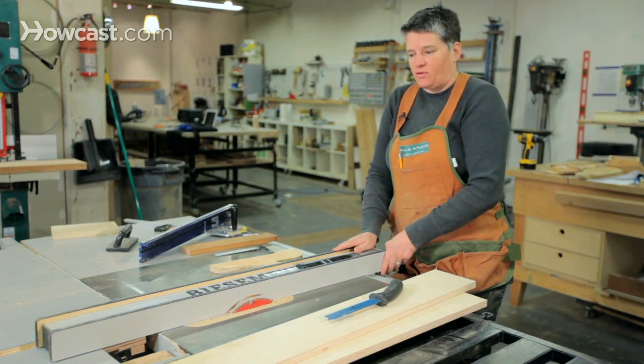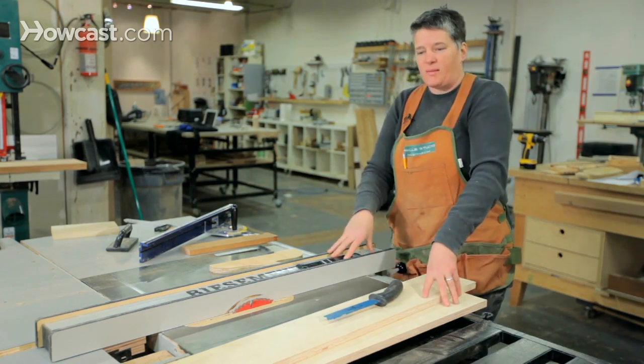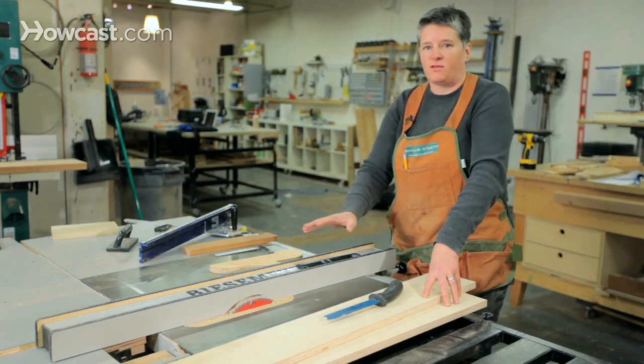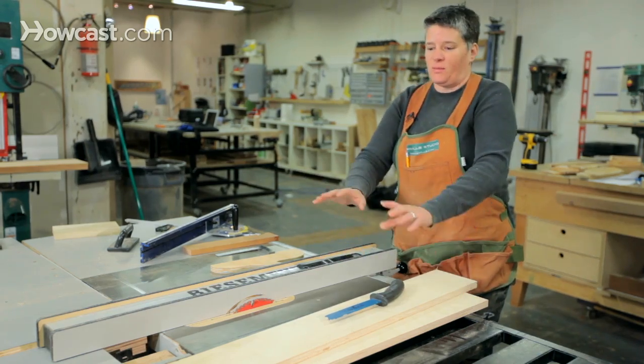That's it for the table saw. Those are the two basic cuts. There's plenty more you can do by putting dado blades and other jigs on the table saw to expand its functionality, but those are the basics.